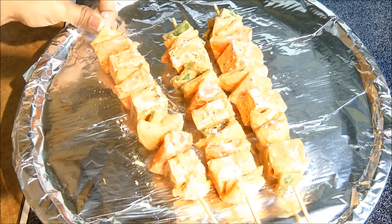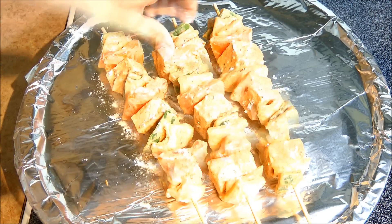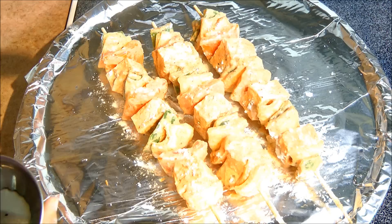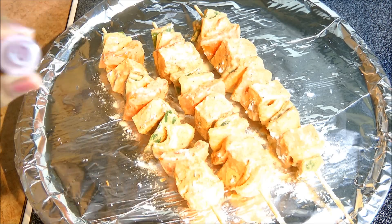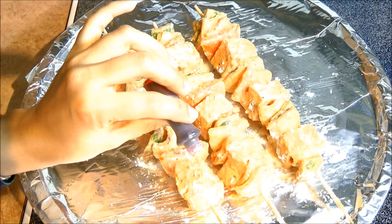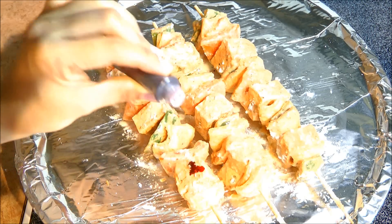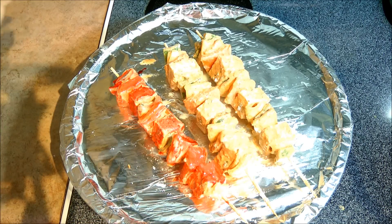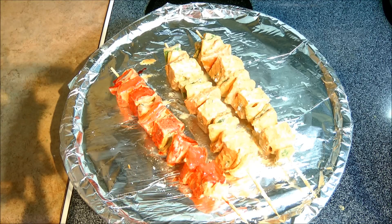Flip this around. Once we sprinkle corn flour, also drizzle some oil on the top of it. And just to give it a restaurant-style look, I am going to add just a few drops of red food color — it is purely optional, you may just leave out the color. Here I have one tikka with food color over it and another one just plain without any food color, and this is the way it looks.